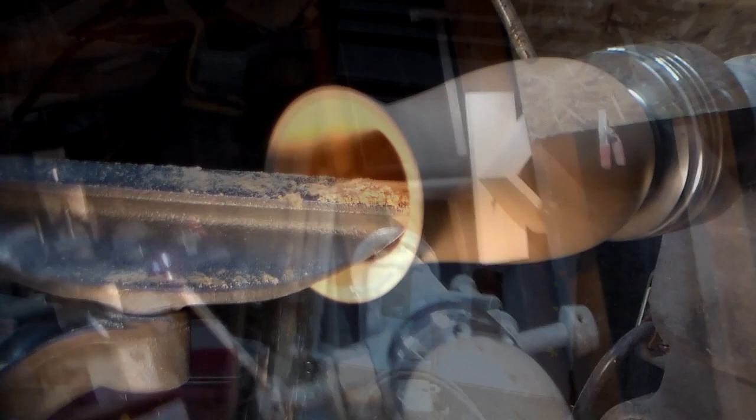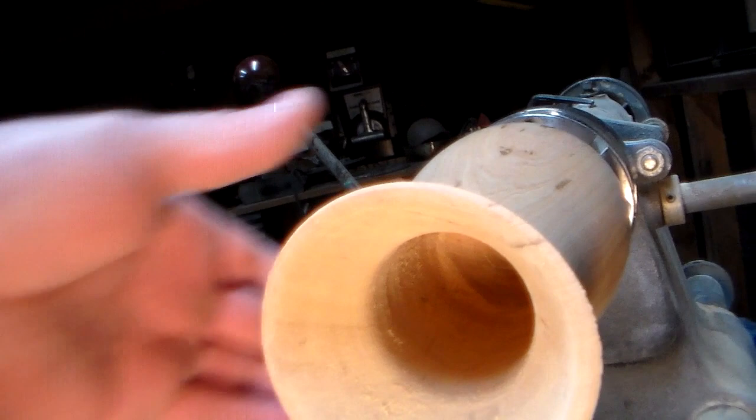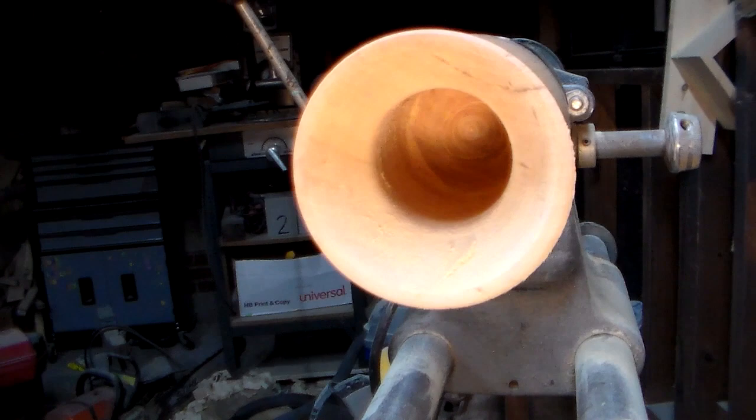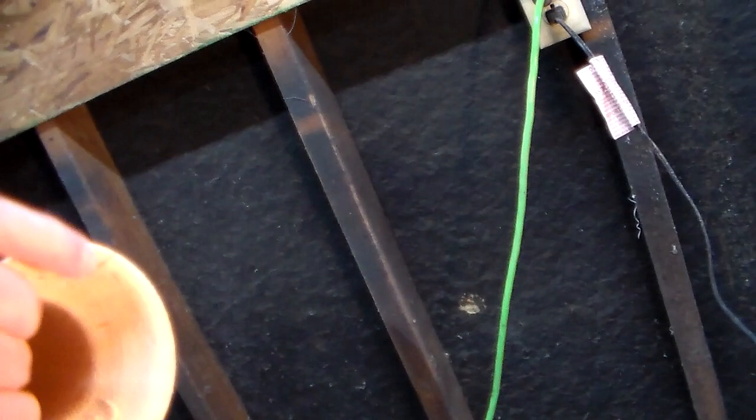I'll show you how far I've gotten. It's not all the way, but I'm about two-thirds, maybe three-quarters, so I'm happy with that. I'm going to go ahead and sand this lip a little bit as far as I can get in there, put it against a jam chuck, and turn that tenon off.